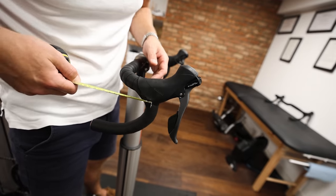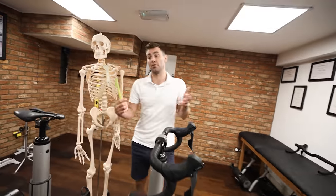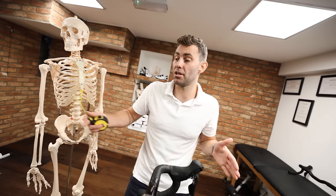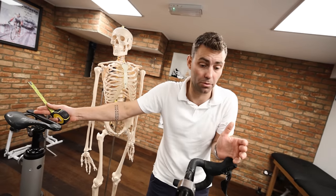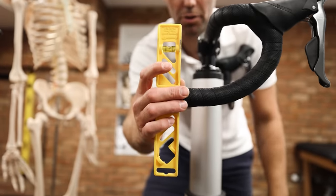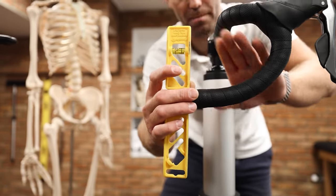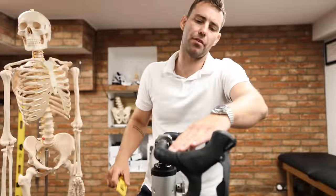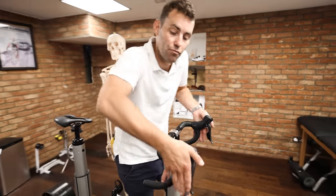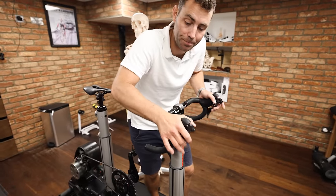Something worth noting is that the reach on all handlebars is not created equal — the distance between where the controls are mounted and the center of the bore. A Deda RHM is 75 millimeters; certain OE handlebars like the Bontrager VRC bar are over 100 millimeters reach. It's worth looking at the reach before you buy. I'd recommend a shorter reach handlebar as it reduces overall bike reach. How you mount the controls will also have a massive impact — get the drop absolutely vertical with just a slight slope, so you don't have to roll the wrist to sit on the hood properly.